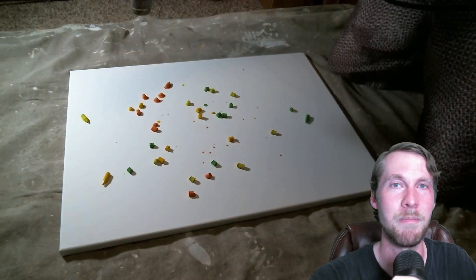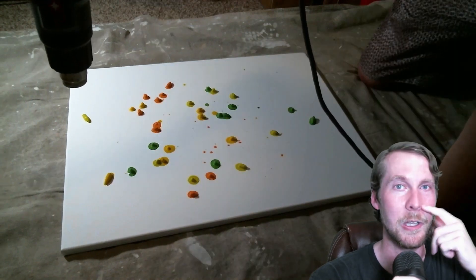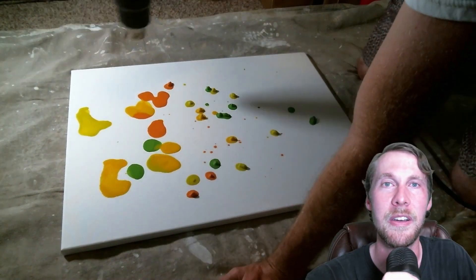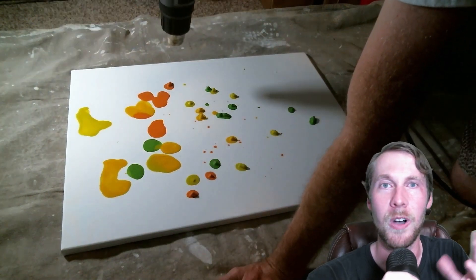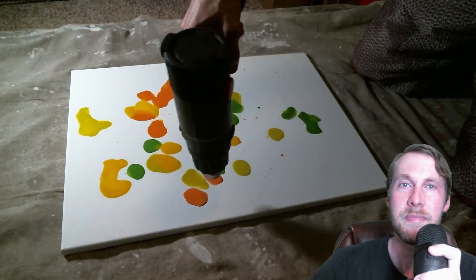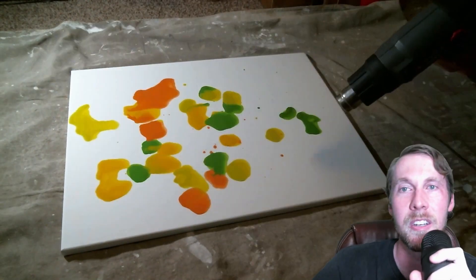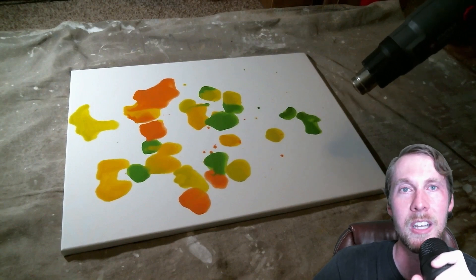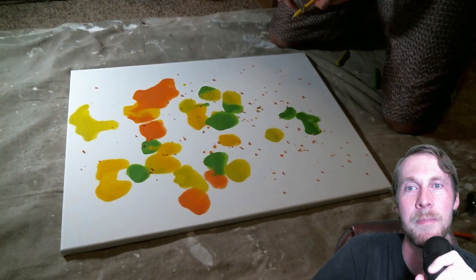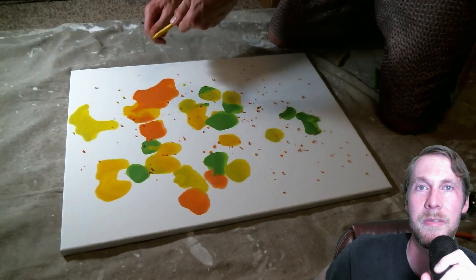I'm just kind of rolling the dice, throwing it random — no real thought into this other than the color palette. As you can see, I kind of just quickly brushed it and just let them fall where they fall for it to be kind of random and fun. I am manipulating the hot wax a little bit — you can kind of move it around with the wind coming off of the heat gun. I'm just learning a little bit, feeling it out.